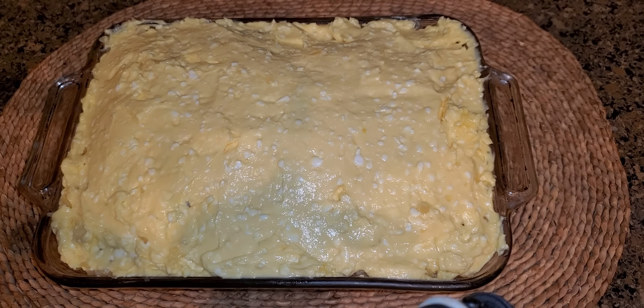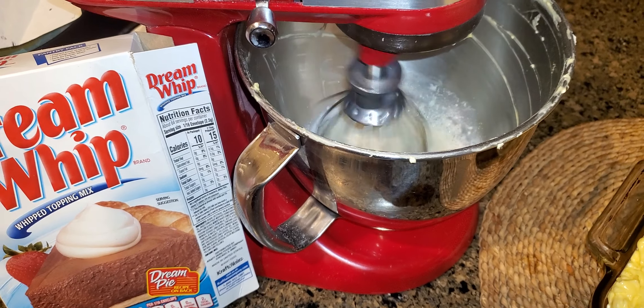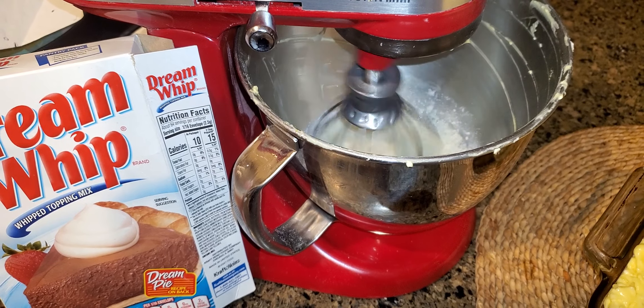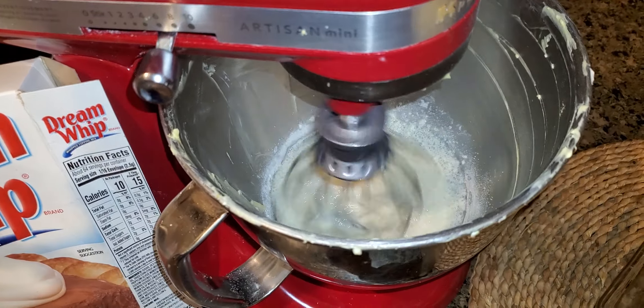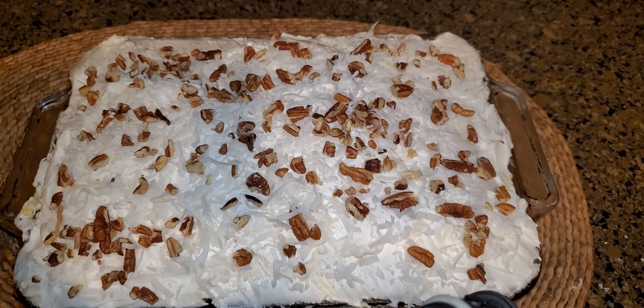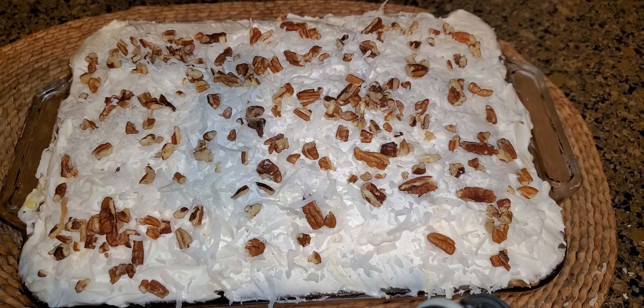I'm going to make dream whip, but you can put cool whip over the top, and then we're going to put nuts on it with coconut. I'm making my dream whip topping — I've got half a cup of milk with some vanilla. I'm spreading out my dream whip. The coconut and the nuts are optional, but we love coconut and I think the nuts give it a real finishing touch.